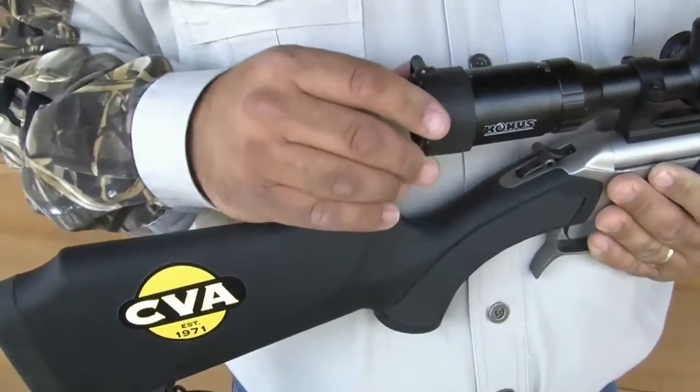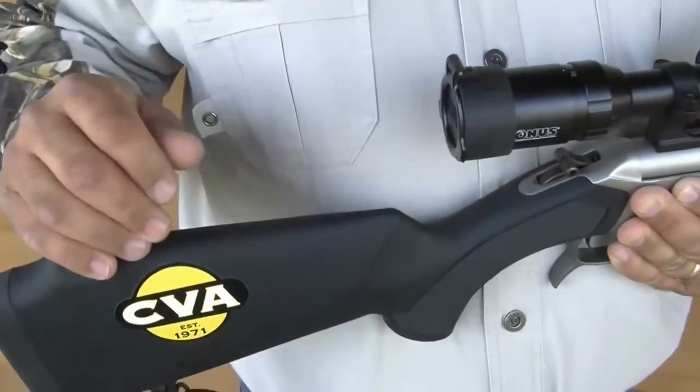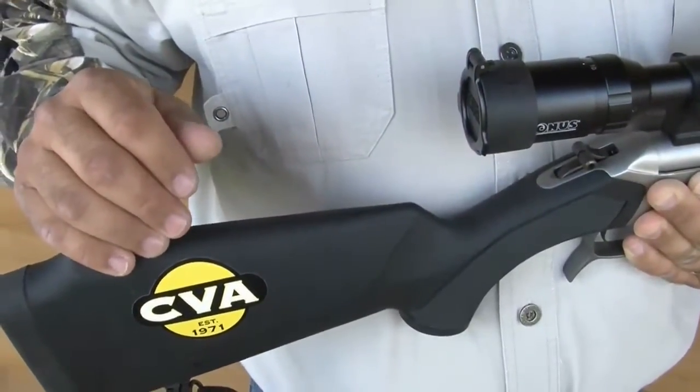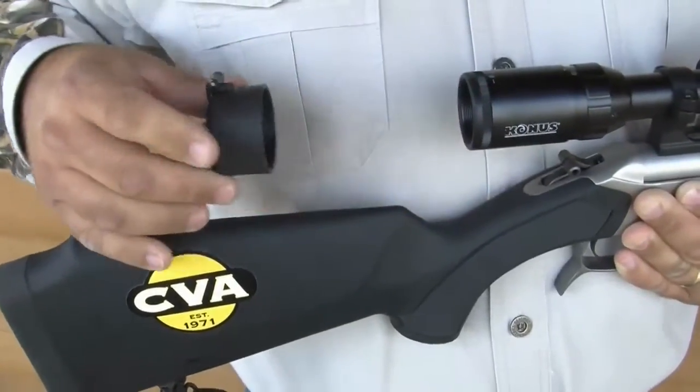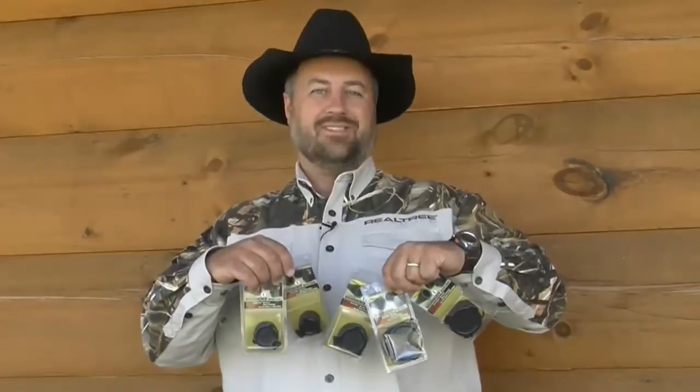Quake Bushwacker 270 degree optic covers are easy to attach as the elastic sleeve of the cover stretches to fit the ocular or objective bell of your scope. With only 5 different sizes, they fit virtually every scope on the market.